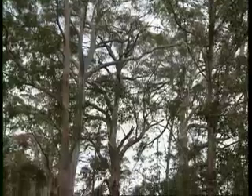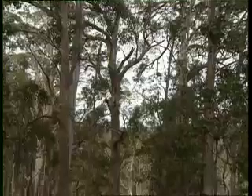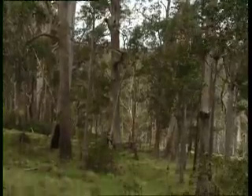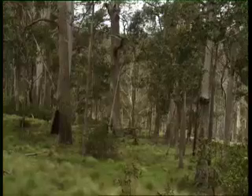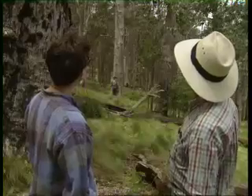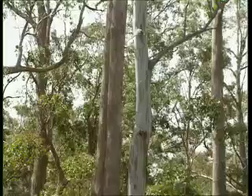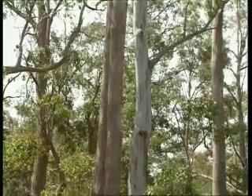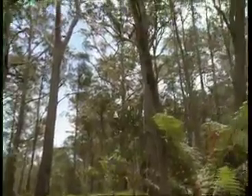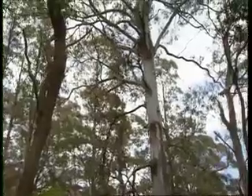The grass layer is well developed and there are patches of shrubs. Putting that together, let's record the vegetation as grassy, tall, open forest. Knowing the names of the dominant trees, we can refine the description to Eucalyptus fastigata, Eucalyptus nobilis, Eucalyptus obliqua — grassy, tall, open forest. We need to record information that will not be apparent from the specimen itself.